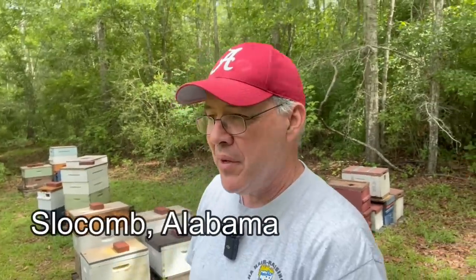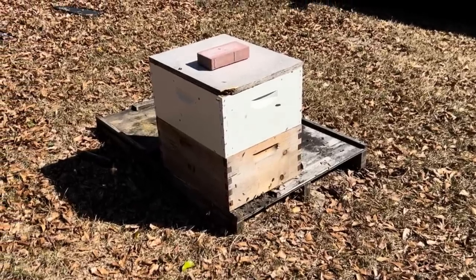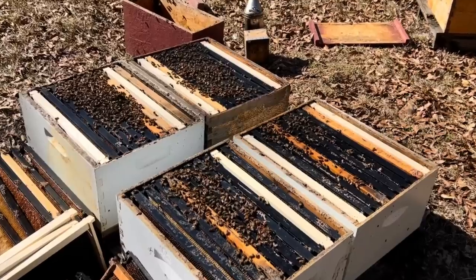Hey folks, I'm back in Slocum, Alabama. It's April 29th and I wanted to do a quick little follow-up video. On Valentine's Day, February 14th, we got into this pallet right here. There was one colony here that was really strong and I decided to go ahead and split. It was a little early in the season but we went ahead and made a four-way split. I'll put a link to that video in the description down below.